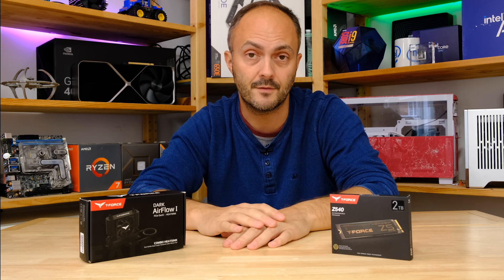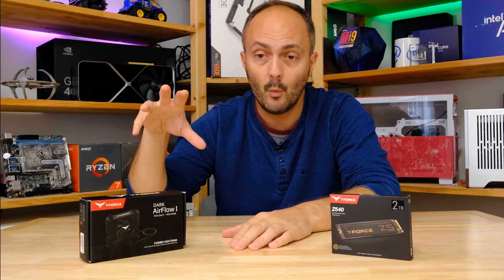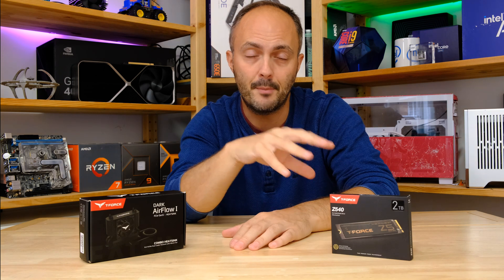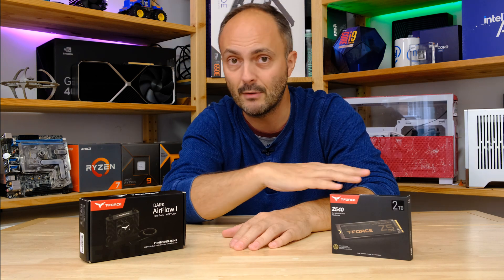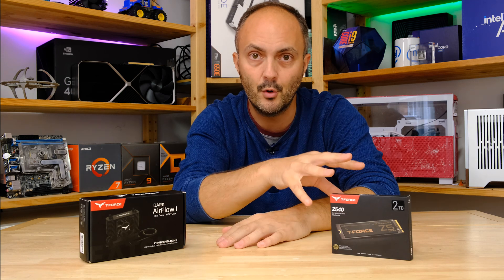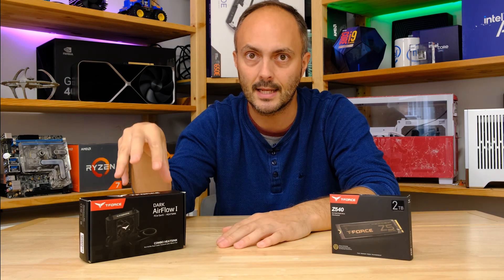This is just a standard M.2 heatsink made by Team Group, but you can apply it to any SSD out there — any PCI Express 5 or PCI Express 4 M.2 SSD. We're going to run through a few benchmarks, but we don't want to go too in-depth since PCIe 5 SSDs have been around a while. We're mainly focusing on the cooling and the heatsink today.